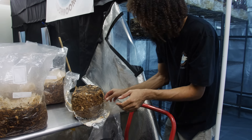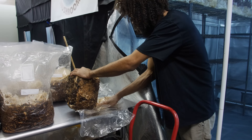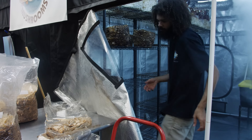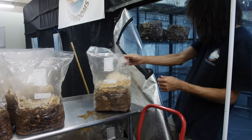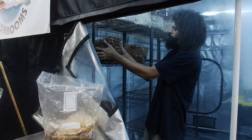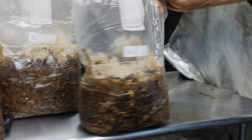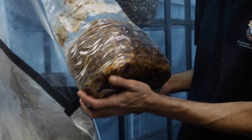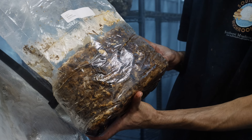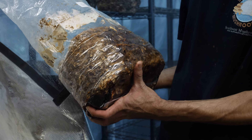Sometimes you might see a shiitake that grew on its own, so we'll just remove that. I'm doing four blocks per shelf. Each block has been thoroughly colonized with our mushroom mycelium. We've inoculated this oak hardwood sawdust that's been supplemented with a percentage of wheat bran for additional nutrition about three months ago.